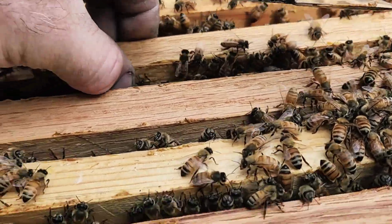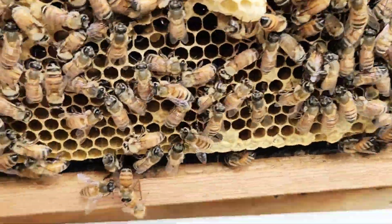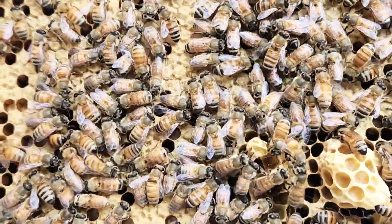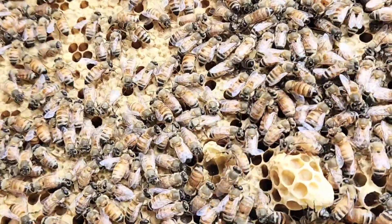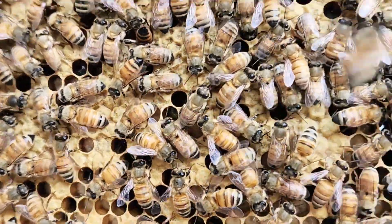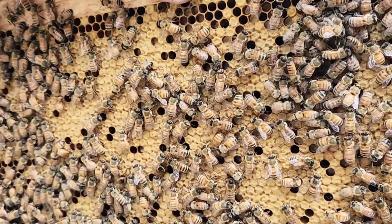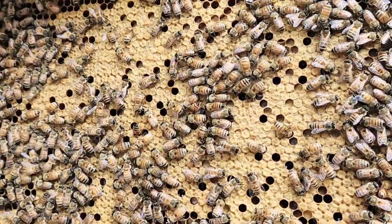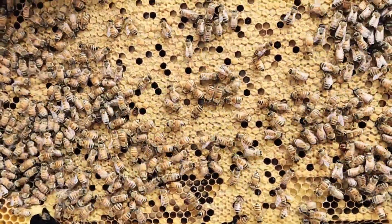Let's take a look at number six. They're filled up to the hilt. More queen cups, more foundation all drawn out, more eggs, more larvae. Let's take a look at the other side. That is one huge sheet of brood, almost wall to wall.